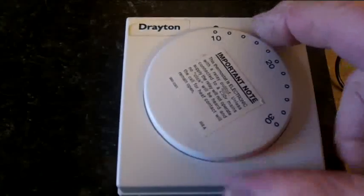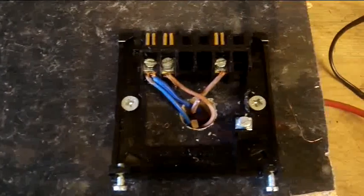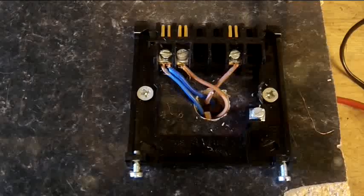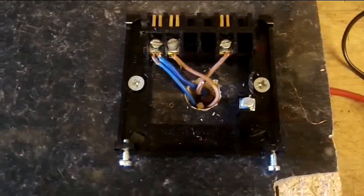So here we have the stat itself, and I'm going to take that off. What we've got there is just a live and neutral, because that's all there is really to any sort of wiring — a live wire and a neutral wire.